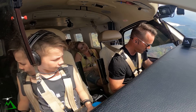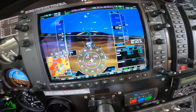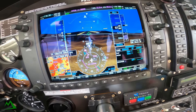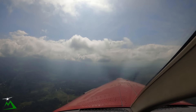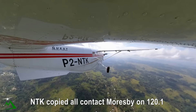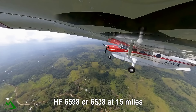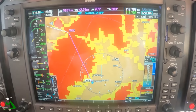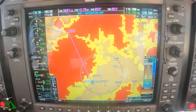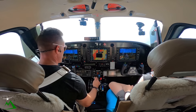Roku Tower, Naube Matingu Kilo, departed — correction, time 3-5. Roku is tracking 019, climbing 9 or 1000, estimated on the hour. Roku Tower copies all. Contact Moresby on 120.1, HF 659 or 6538 at 1.5 miles. Have a nice weekend. Me too.